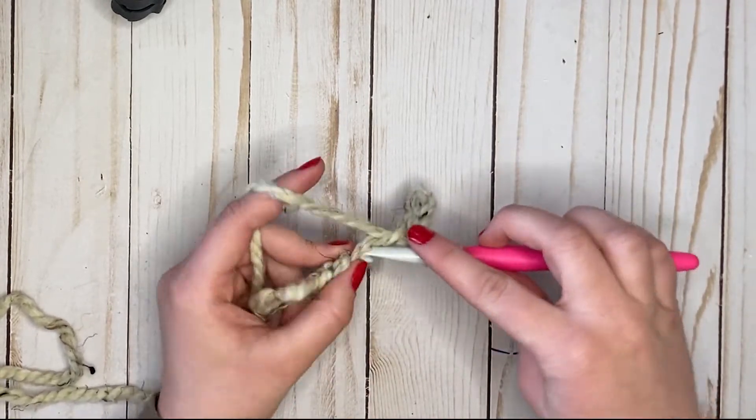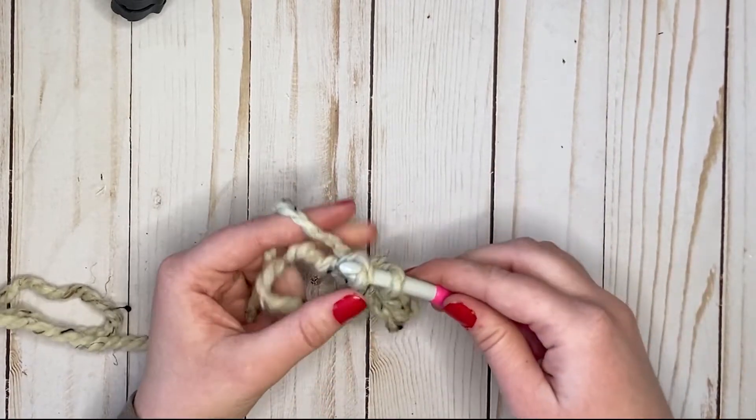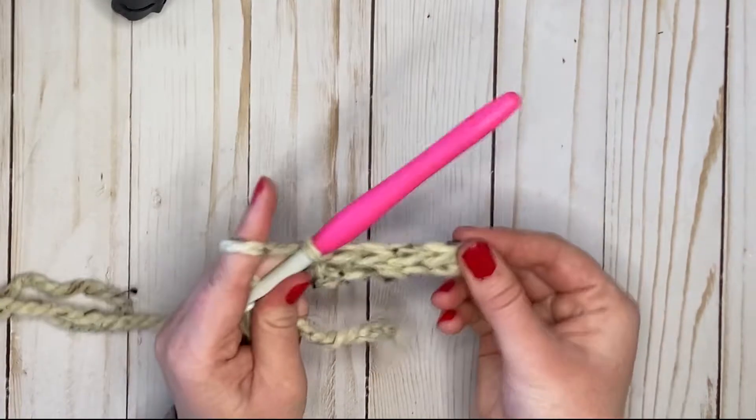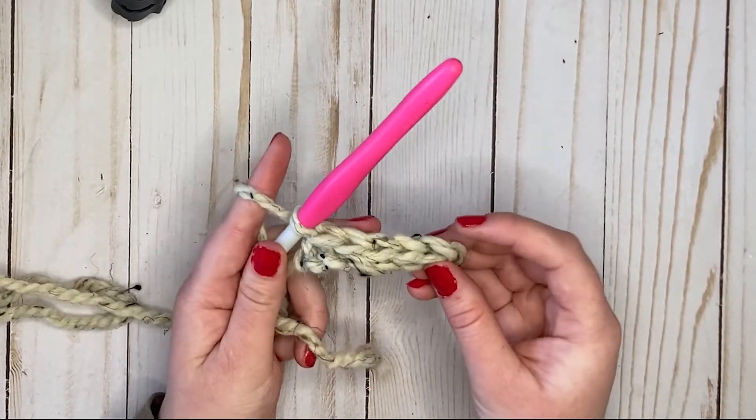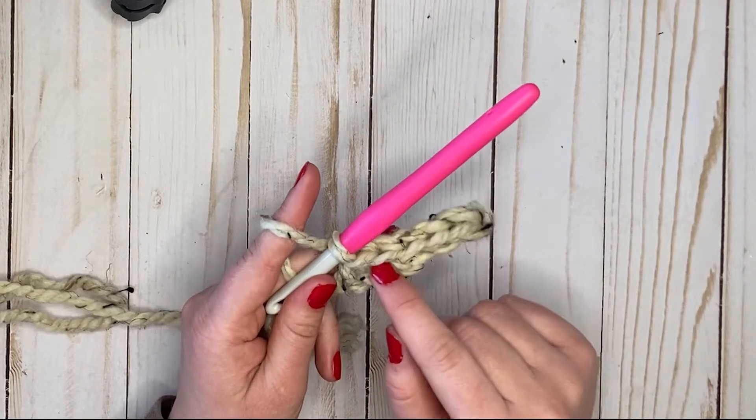Alright, there we have it — a row of slip stitch: one, two, three, four, five. As you can see, this stitch doesn't really have a body, it's not very tall. It's mainly just the V. So we're gonna chain one and do another row of that.